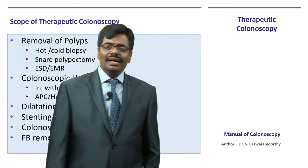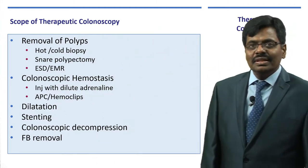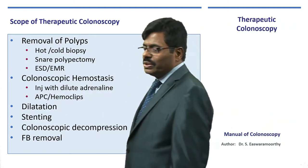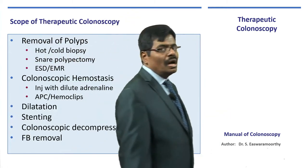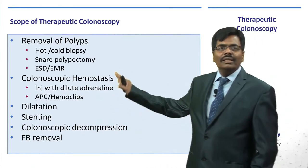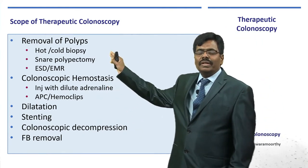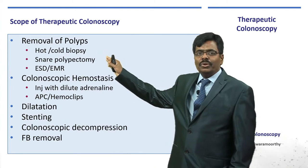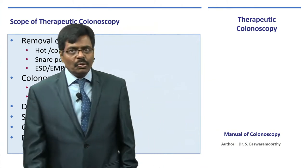Dear friends, thanks for reading this manual of colonoscopy. Let me take you on a virtual tour for this important chapter on therapeutic colonoscopy. I am going to describe all these procedures one by one, especially the first important thing: the removal of polyps. I am sure with this additional lecture you will be able to understand whatever you are reading in the book.